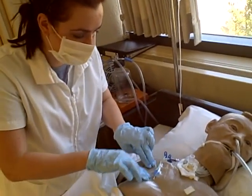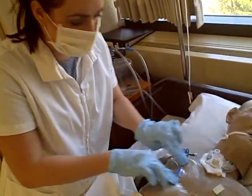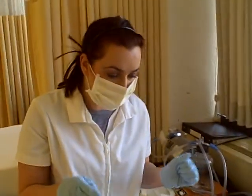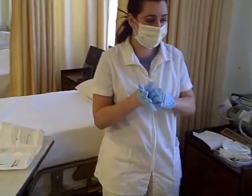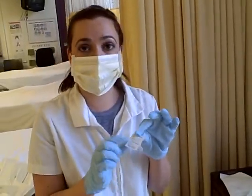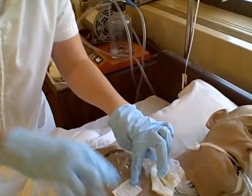Make sure that's nice and tight. Then I'm going to cover the patient. And then I'm going to label this with the date, time, and my initials, and put it right here on the dressing — to make sure they know when I changed the dressing.